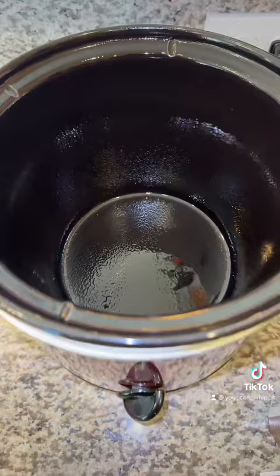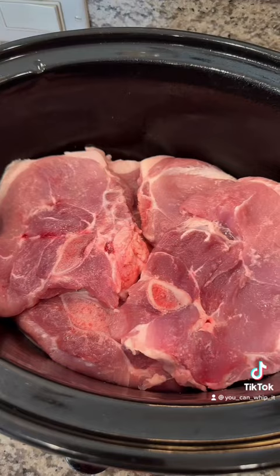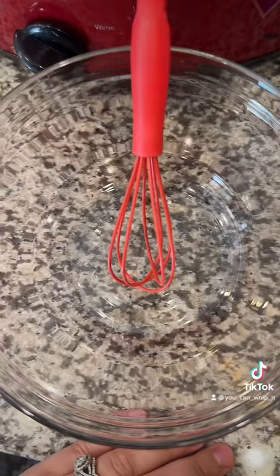I actually switched crock pot sizes because I wanted to arrange these more flat. I know I said about a pound, but if you have bone-in, that's going to make up for some of the weight in your package, so you can actually add in a little more meat if you'd like.